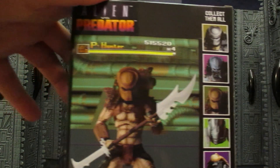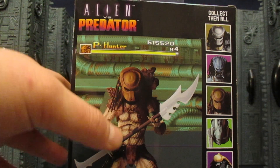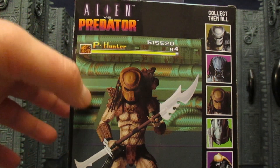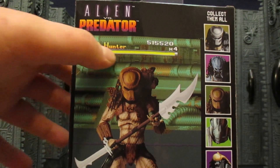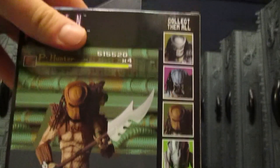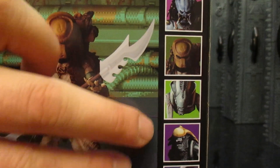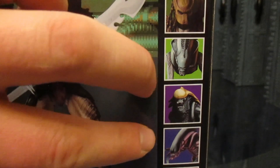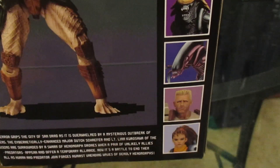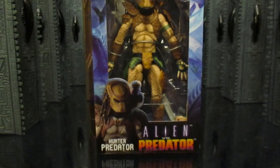On the back we've got this awesome old school checklist — collect them all. We've got this guy standing here, the actual plastic figure with game background, the Warrior Predator, and the Hunter Predator. The three Predators are finally all out. Then we've got the three aliens which look absolutely amazing — I cannot wait to get those guys. And the two humans; really looking forward to getting a Lin figure.